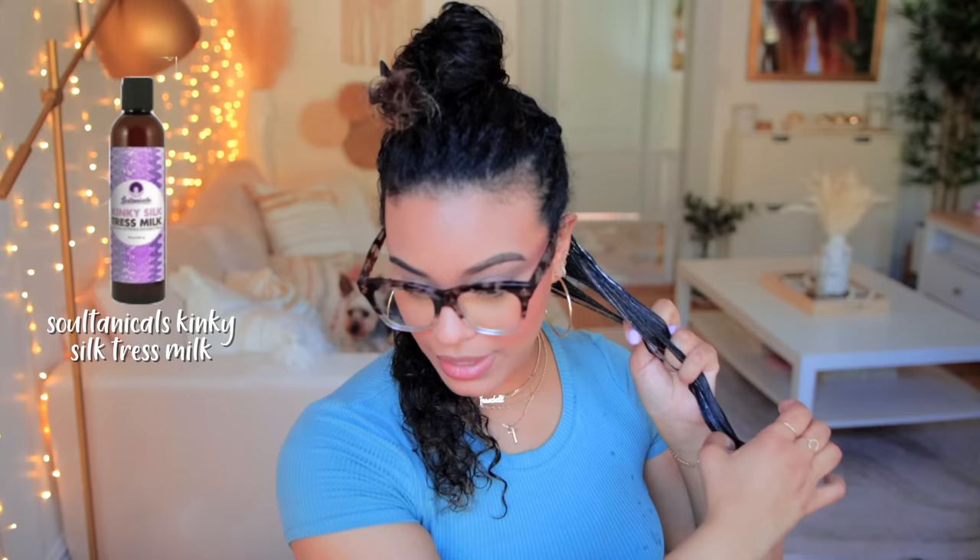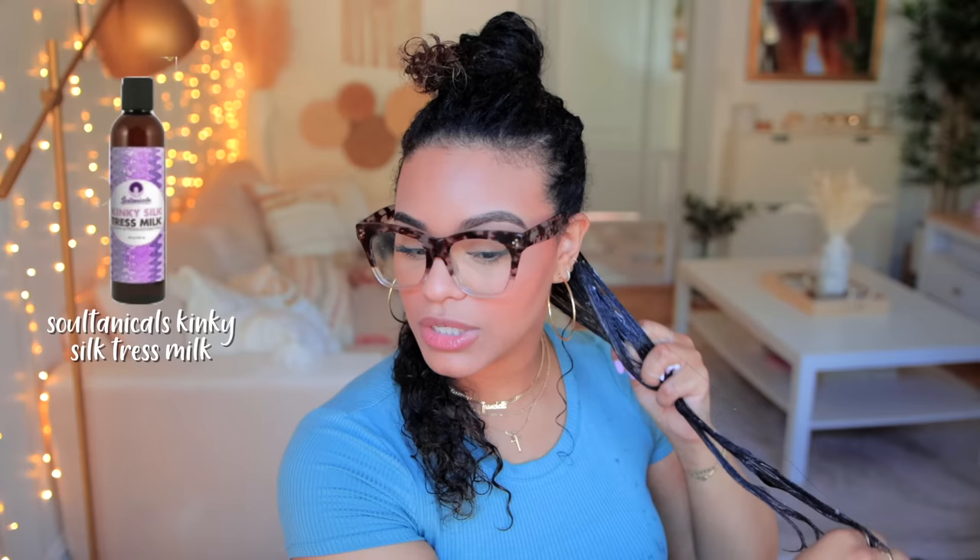I'm going in with the Sultanicals Kinky Silk Trust Milk — haven't used this before, but I'm really hoping it's going to give me defined curls because I'm in the mood for some definition this week. I'm going to start off by just raking that through like I normally do. Taking the brush and raking it through — this kind of feels really nice, no tugging, no pulling, so I like that.